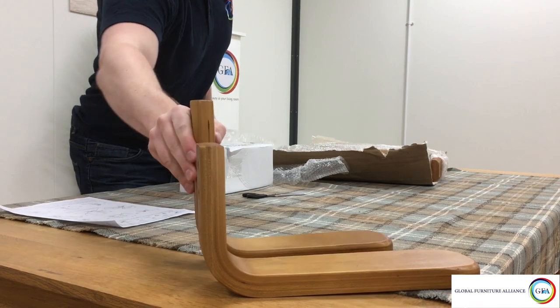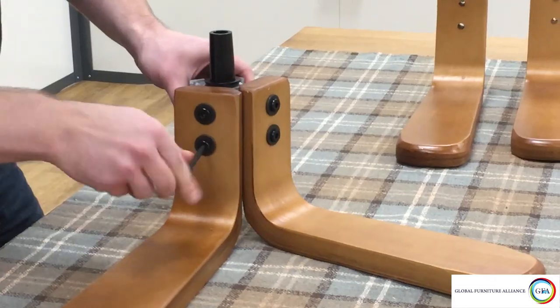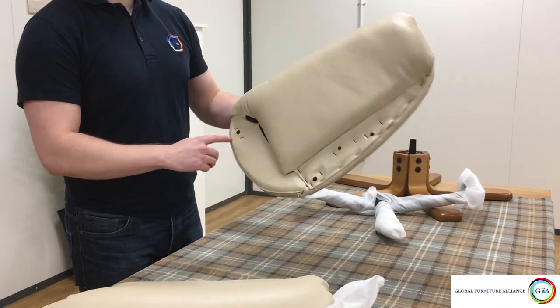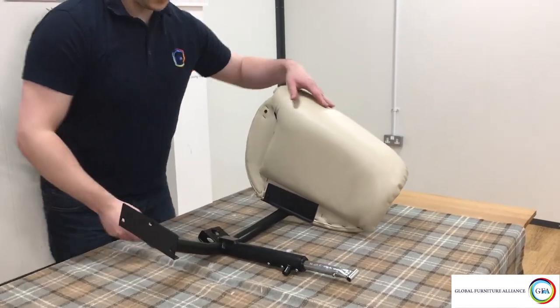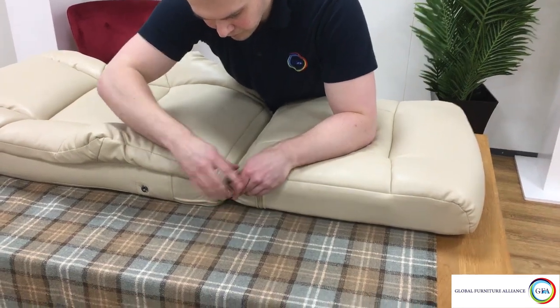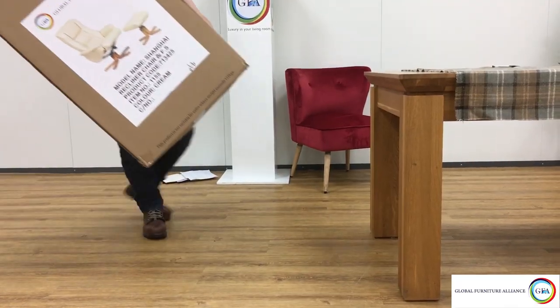Hello and welcome to the GFA YouTube channel. In this video we'll be showing you how our swivel chairs are put together and showing you a few simple tricks to make assembling your chair easier. We will be assembling the Shanghai chair in this video. If you don't have a Shanghai chair, don't worry, as all our self-assembly swivel chairs follow a similar method of assembly, so hopefully this video will still be useful to you even if you have a different chair from our range.